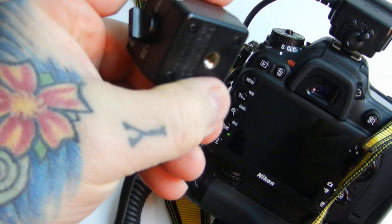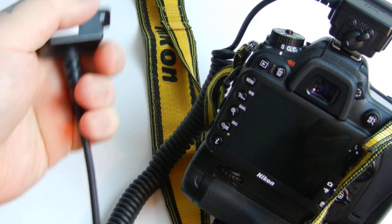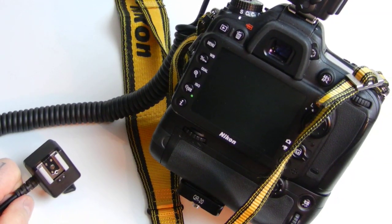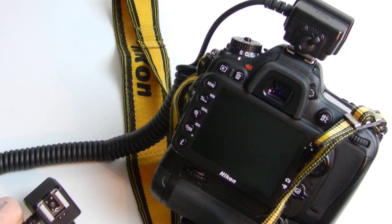There's a tripod mount here also. Extremely, extremely useful. You gotta get your damn flash off your damn camera. And you definitely gotta do it for macro — no ifs, ands, or buts.